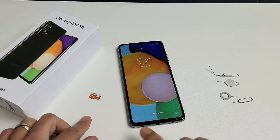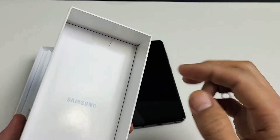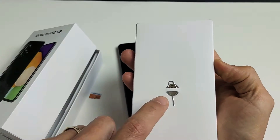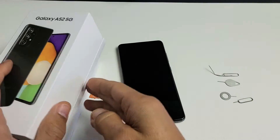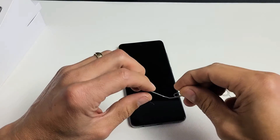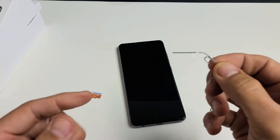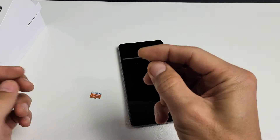Here's my SD card. Now the first thing you need is your SIM ejection tool. It comes right out of your box in this pamphlet. You should have this. If you don't have the SIM ejection tool for your phone, you can always grab one from a different phone. You can even use a thin bobby pin or paperclip, or even the back of a stud earring, as long as it's thin and kind of long.